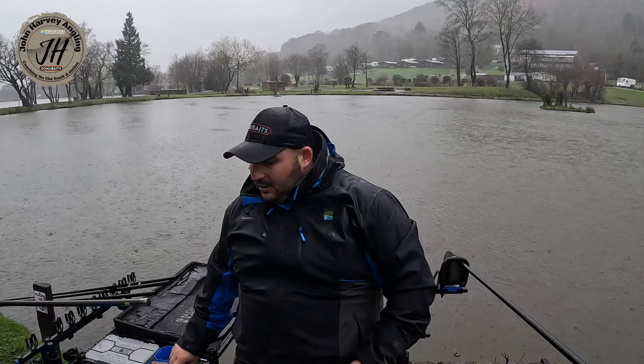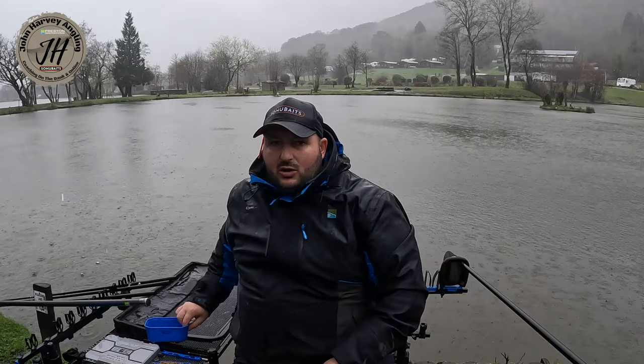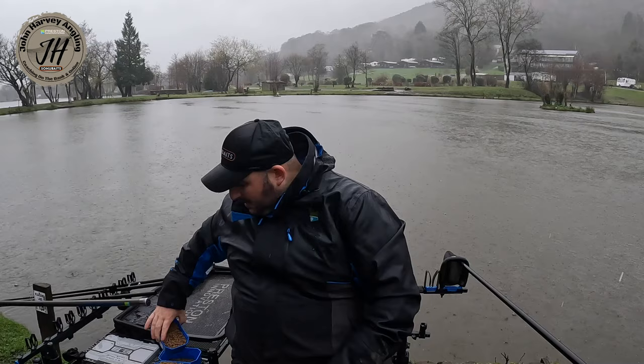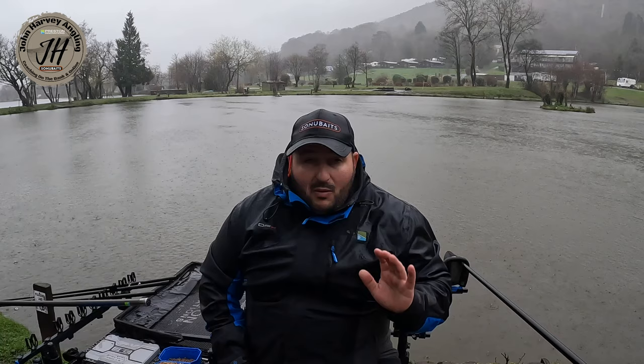The bait is simple — it's pellet fishing, all you need is pellets. We've got some 2mm micros softened up, which are a great bait for dragging fish into your peg. Then some 4mm expanders for the hook, and some softened 4mm pellets wetted up to make them more attractive for the fish. That's all on my side tray — 2mm micros, 4mm softened pellets, and 4mm expanders. Cheap bait bill and you can catch mega weights doing it.